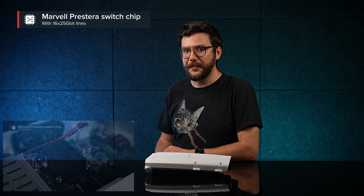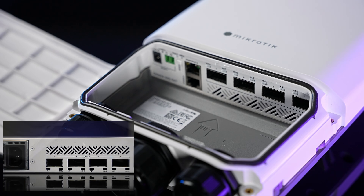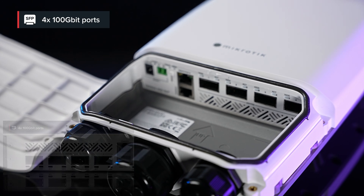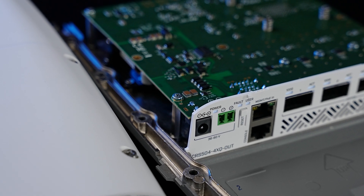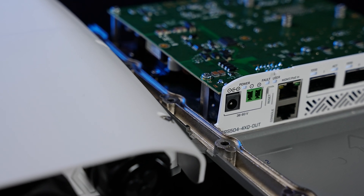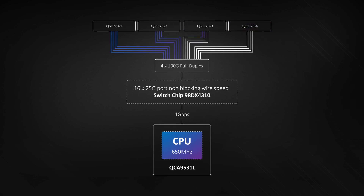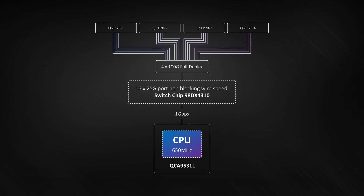Let me explain. At the core we have an incredible Marvell Prestera switch chip — a 16 by 25 gigabit chip that can reach wire speed on all ports. You can see the 100 gigabit ethernet ports, four of them. Use these ports to connect other 100 gigabit devices, or use a breakout cable to connect four 25 gigabit devices. Since each port is connected to four 25 gigabit lines, with four ports there are 16 lines — 16 by 25 gigabits.